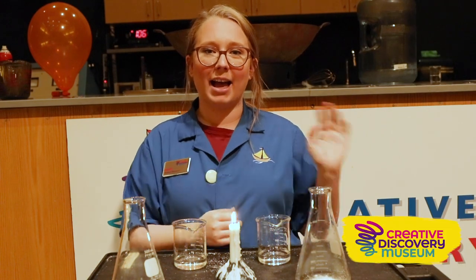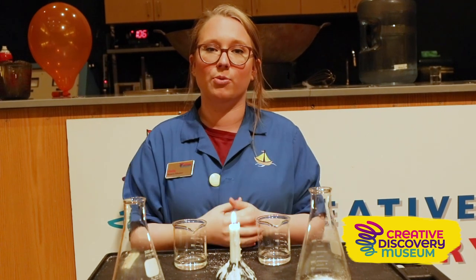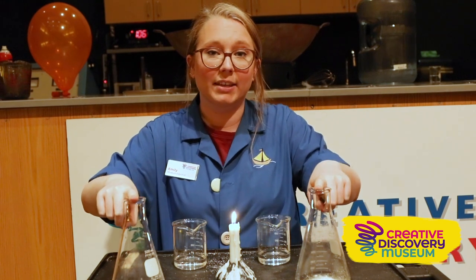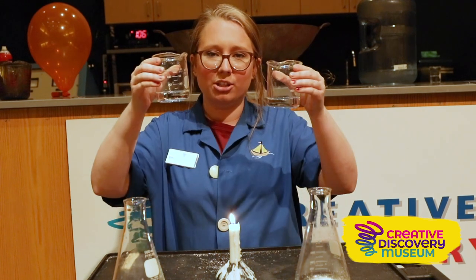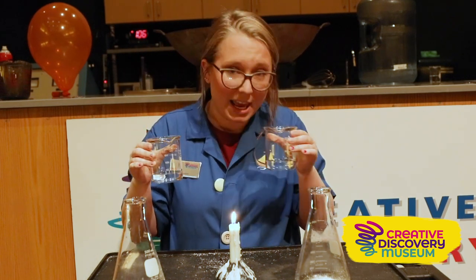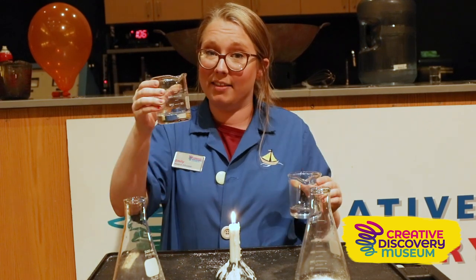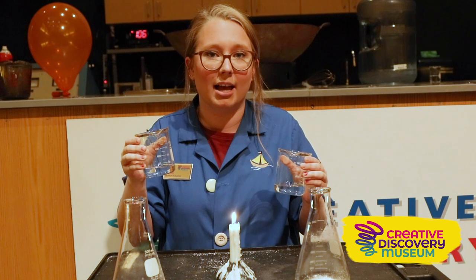In our last experiment we got to see just how important oxygen is to our combustion reaction. For this next experiment we have lots of things measured out. In these two flasks we have yeast and baking soda. In these two glasses we have two different liquids — both clear — and we're going to identify them by the way they smell. This glass has vinegar; it stinks, kind of smells like pickles. This one doesn't smell like anything, so I know it's hydrogen peroxide.